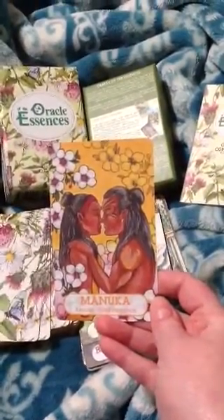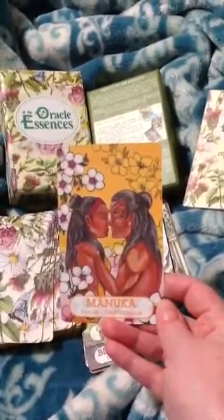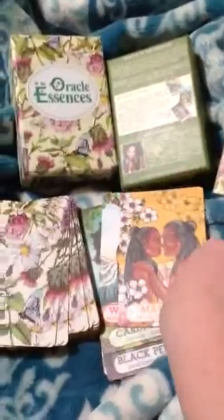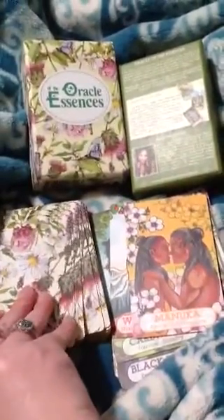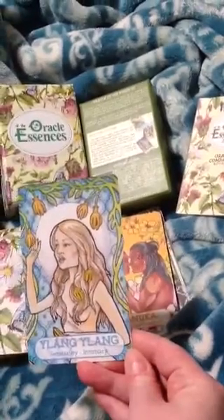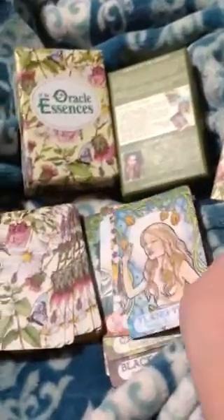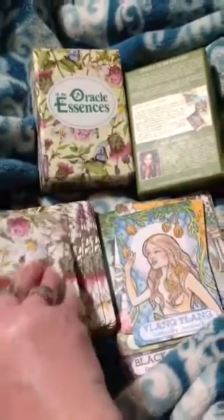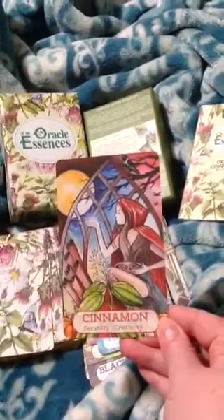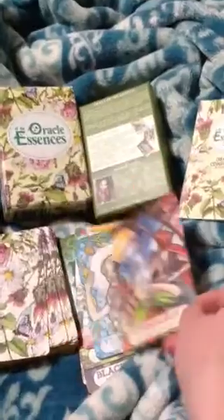Manuka — rescue, confrontation. Ylang Ylang — sensuality, intimacy. Cinnamon — sexuality and creativity.